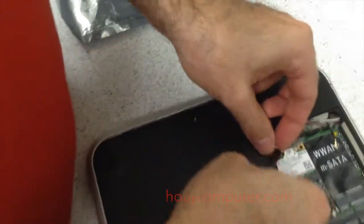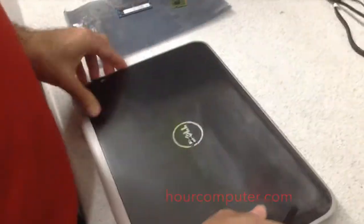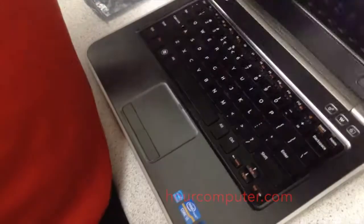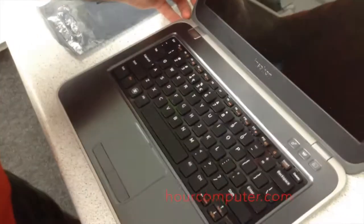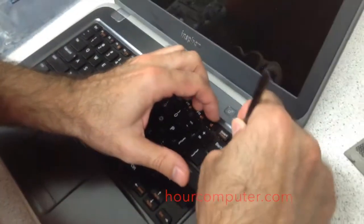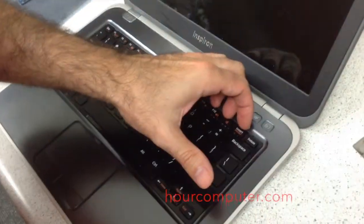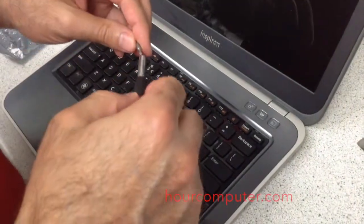Now we flip it over. I need to take out the keyboard. The keyboard looks like there are three tabs — one, two, and three — so I'm going to push on the tab to see if we can take it out.